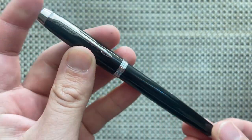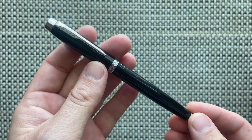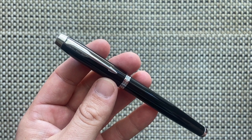This is the black CT — chrome trim — version. There are multiple versions of this pen available; this is just the one I have. Let's talk about the parts and features.